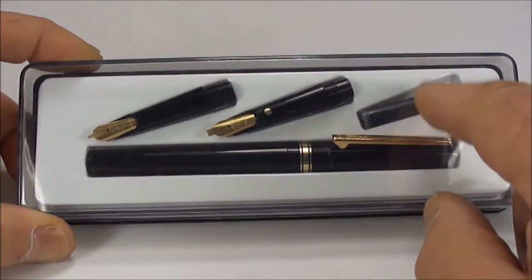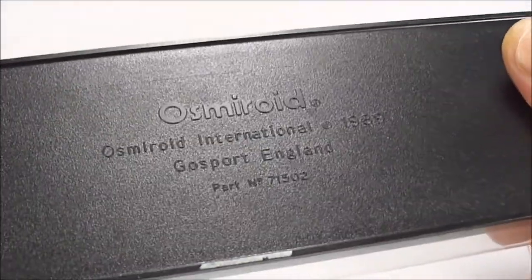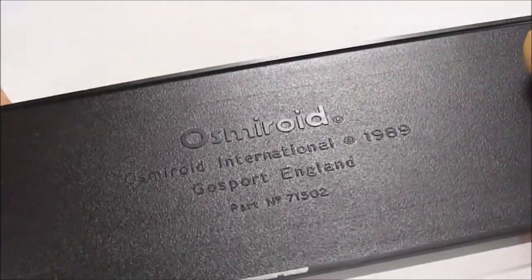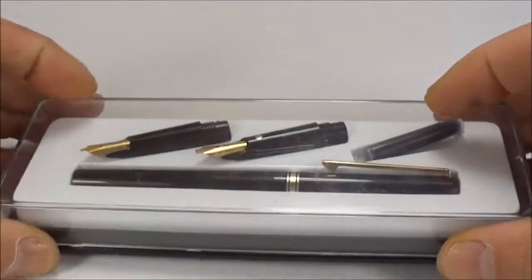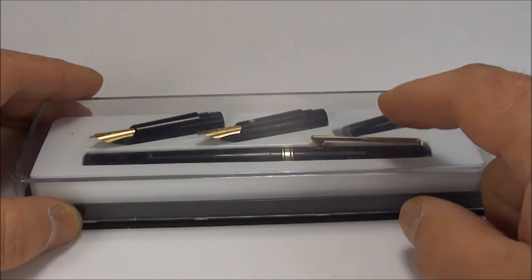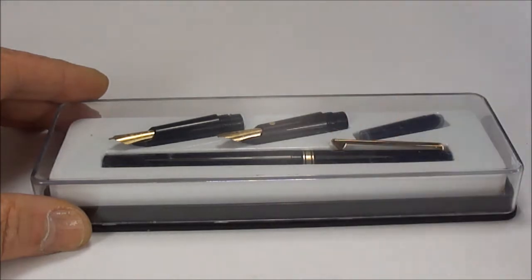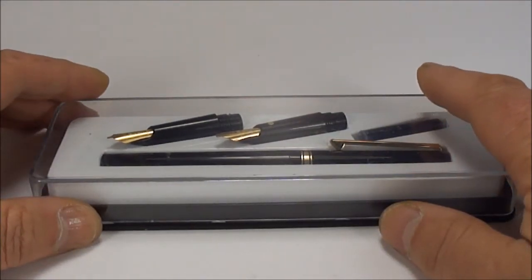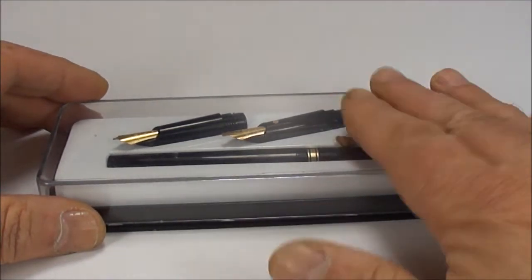This one comes in a plastic case with a cartridge and two spare nibs. If we turn it over, the back tells us it's an Osmeroid International, 1989, Gosport, England. So Gosport, England was where Osmeroid was founded — I believe around about 1918, by a Mr. Perry, possibly Edmund Perry.